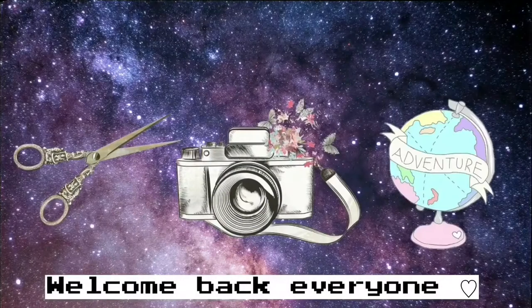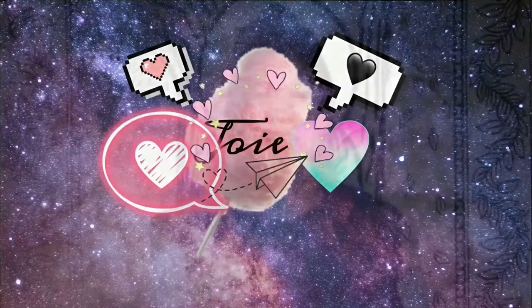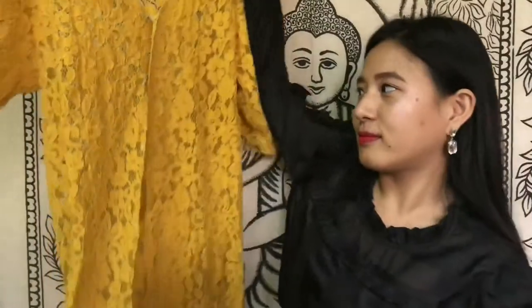Hi guys, welcome back to my YouTube channel. My name is Joy, and on my channel I'm going to show you many cool ways to do things. Let's start with DIY fashion. For this video I made a shrug-cum-dress. The material I bought was only 100 rupees and the stitching time was one hour. This is how the dress looks, and I'm going to show you how to wear it in different styles.